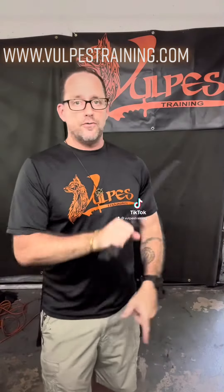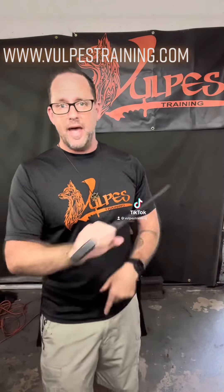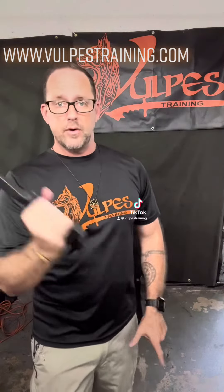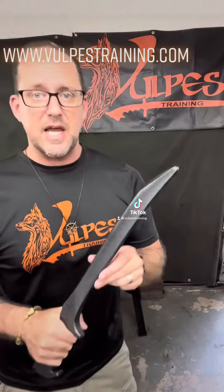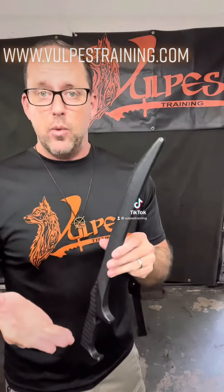These are suitable for impact training like on a tire stack or heavy bag, or partner training, whether it's against another polymer trainer or even against rattan. The nice thing about this type of polymer is that it does play well with rattan.